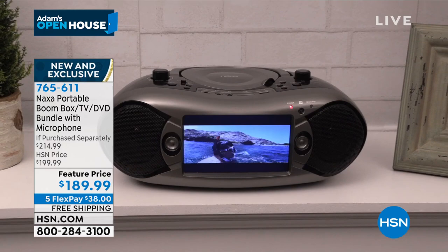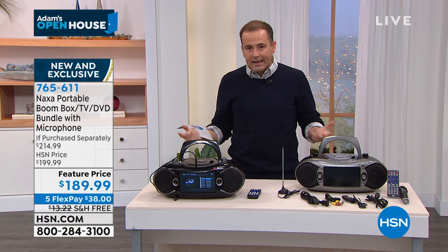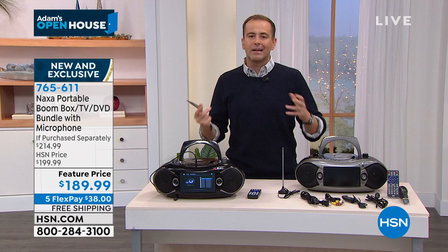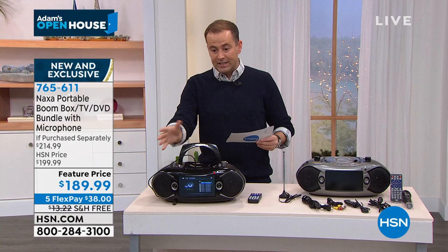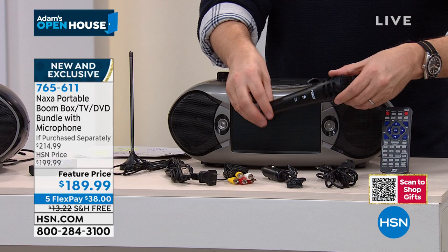It's a CD player for all your music — play that Neil Sedaka CD you haven't played in years. Of course it's got Bluetooth streaming. Some great colors: the classic signature black, and here's our silver — black accented in silver gray. Here's the microphone that is included from Naxa — the same people that bring you the boom box. You could do karaoke, or make PA announcements at a family reunion.